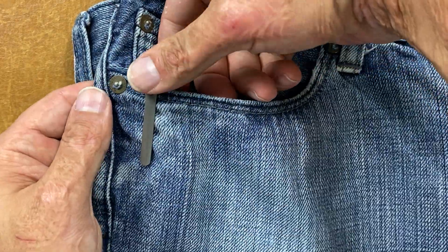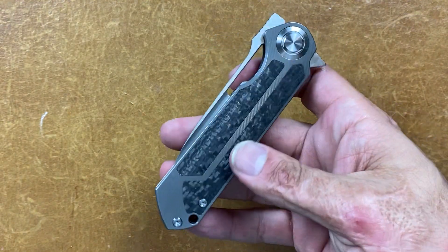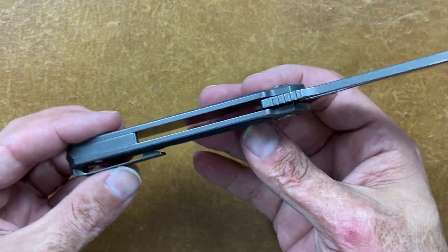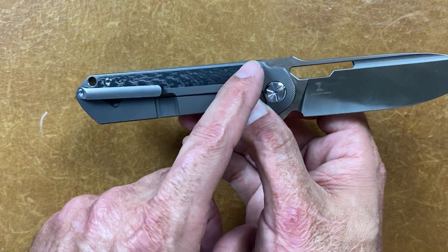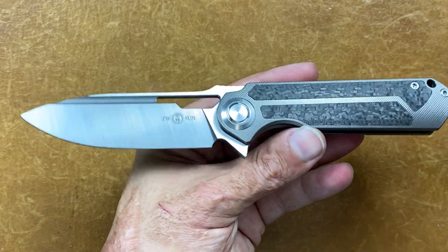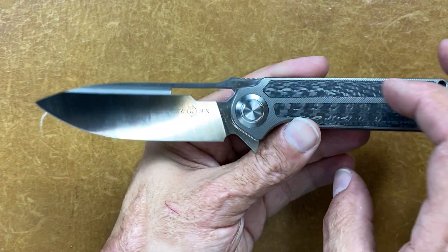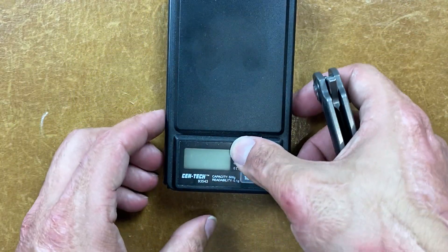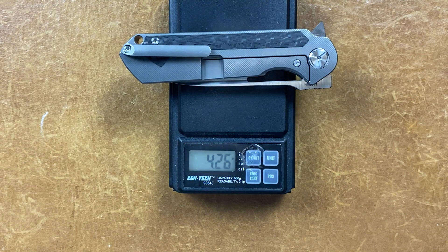You can grab on by the screw and pull it out. Sorry if you hear my dog barking. No internal milling, but they did some outer milling because those carbon fiber inlays weigh nothing — they're super light, so that's basically like some external milling to create the spots to put those in. Let's get a weight on this: 4.26 ounces. Perfect for me.